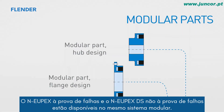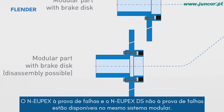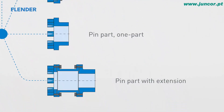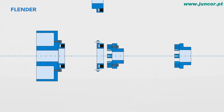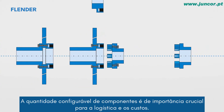The failsafe NOIPEX and the non-failsafe NOIPEX DS are available in the same modular system. This way, users have the option to retrofit or modify at a later time. With this standard portfolio, the NOIPEX covers a majority of requirements. The manageable amount of components is of crucial significance for logistics and costs.